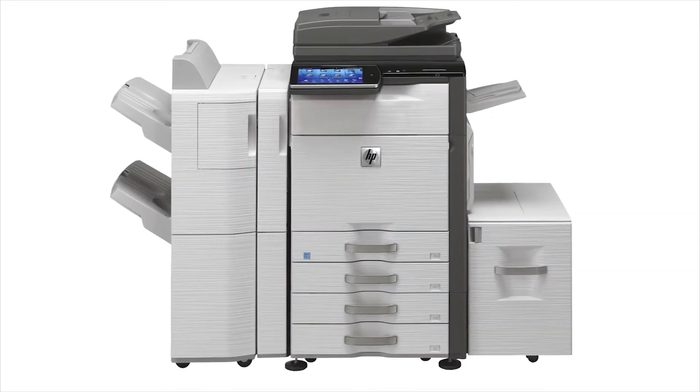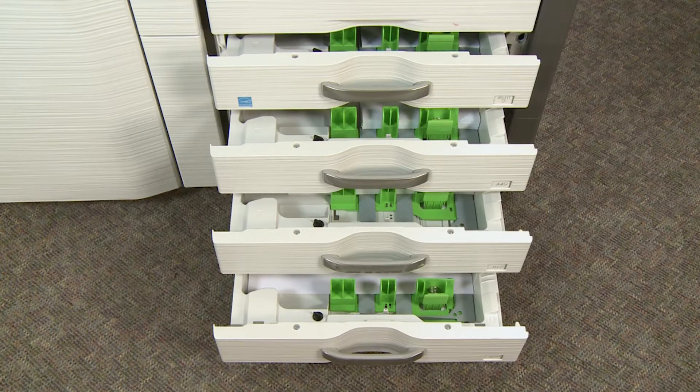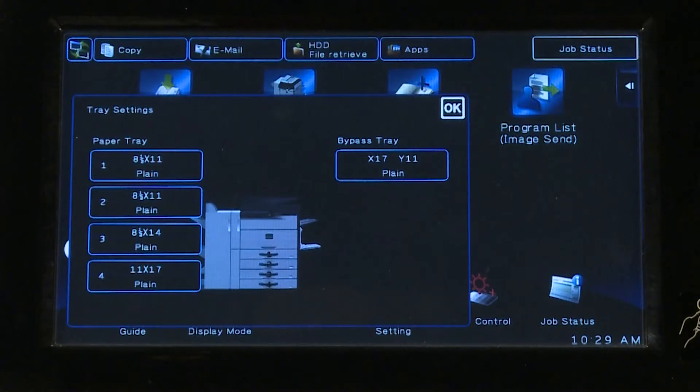You can use any paper size from A5R to A3. Paper capacity per tray will vary by device and configuration. If you are loading a new paper size or type, be sure to check the Tray Settings menu for the correct paper settings. Using incorrect settings affects the automatic paper selection feature and might cause print failure or paper misfeeds.